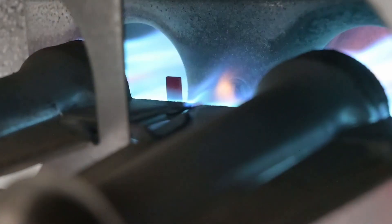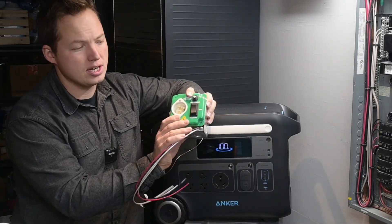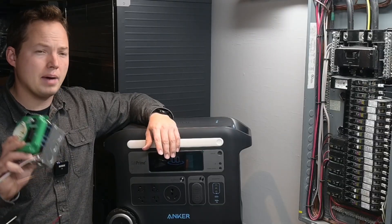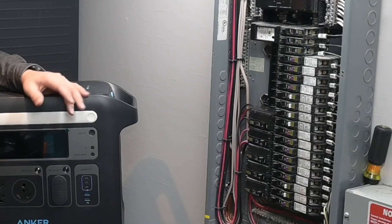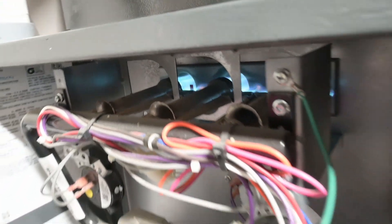Today we're going to be powering my gas furnace using the Anker Solex F2000 power station in combination with a 120-volt transfer switch. You could also power any of the other 120-volt circuits in your house — you don't necessarily have to connect it to your gas furnace — but that's what we're going to do.